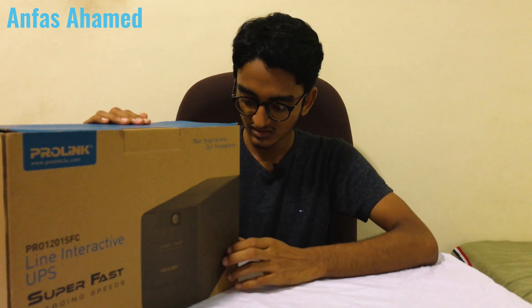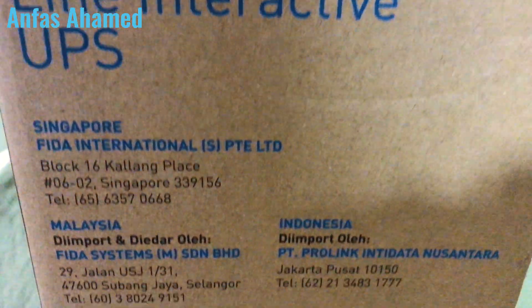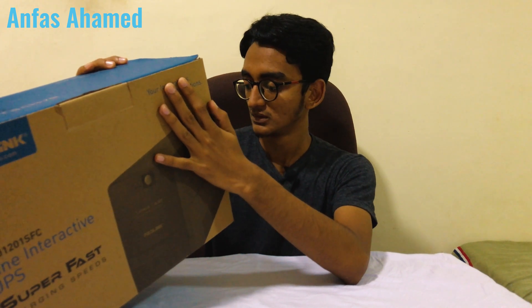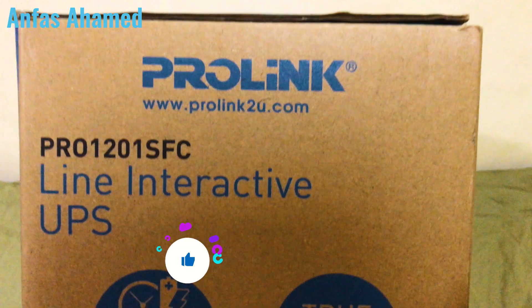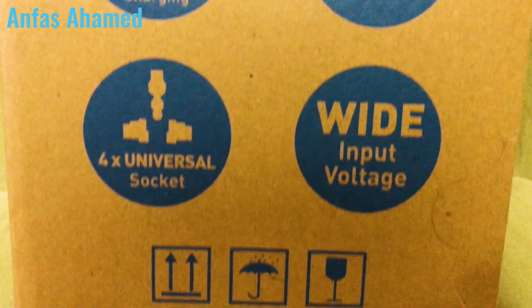This is the Prolink Line Interactive UPS. Prolink's main branches are in Singapore, Malaysia, and Indonesia, where you can get technical support. You can find addresses on their website and I'll put the link in the description. Features include super fast charging, true AVR, four universal sockets, and wide input voltage range.